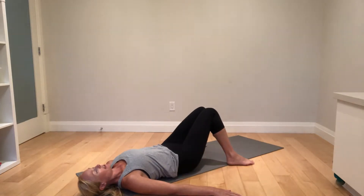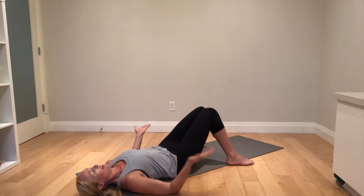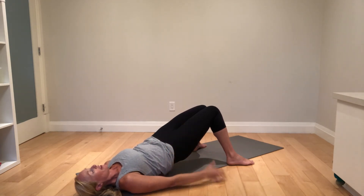Feet apart, knees squeezed together, core on and up we go. How high can you lift without arching your back? Hold for 10 seconds, drive your feet into the ground, your heels into the ground. You should feel a nice light tension here and lots of activation back there.